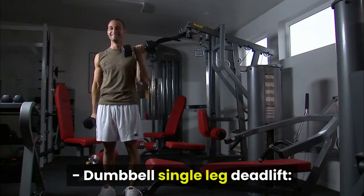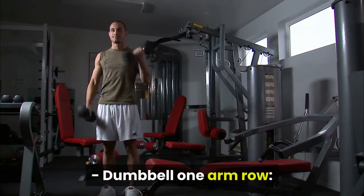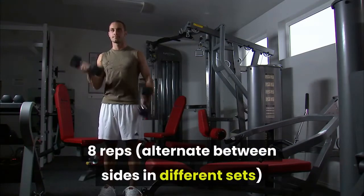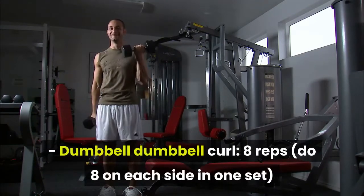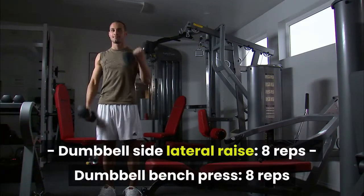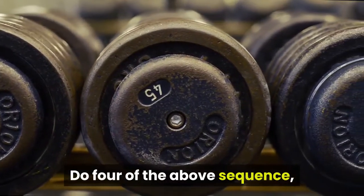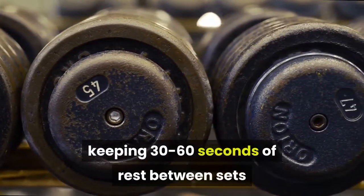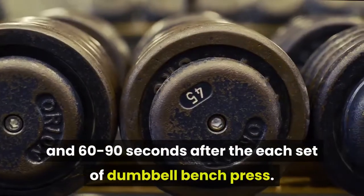Follow this sequence during the workout: dumbbell single leg deadlift — 8 reps, alternate between sides in different sets; dumbbell one arm row — 8 reps, alternate between sides in different sets; dumbbell curl — 8 reps on each side per set; dumbbell side lateral raise — 8 reps; dumbbell bench press — 8 reps. Do four rounds of the above sequence, keeping 30 to 60 seconds of rest between sets and 60 to 90 seconds after each set of dumbbell bench press.